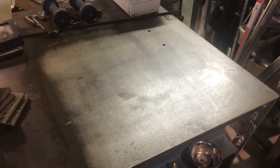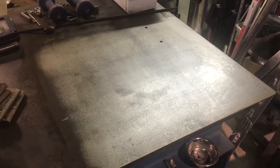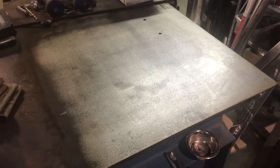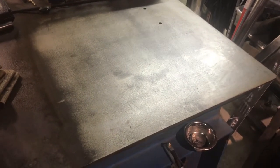Once you do the wet sanding, it doesn't clog very much, but it also doesn't have as much grit because it's wet. So it's good for the final wipe down and clean up, but it's not good for actually removing material.